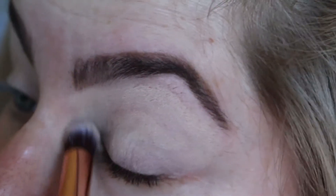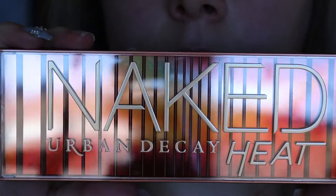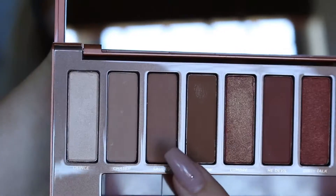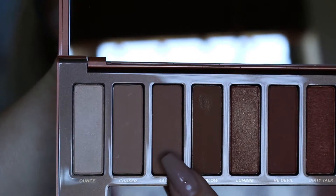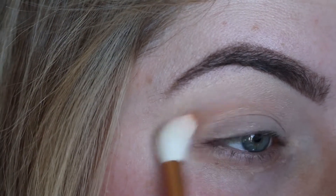Then I'll be going in with the Urban Decay eyeshadow primer potion in the shade Eden, just popping that on my eyelid and blending it in. I'll then take the Urban Decay Naked Heat palette, dipping into the shade Ounce to set my eyelid. Next I'll take the shade Scorched and use that as my transition color, buffing that into the crease.